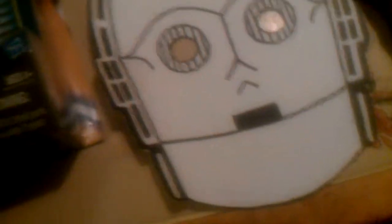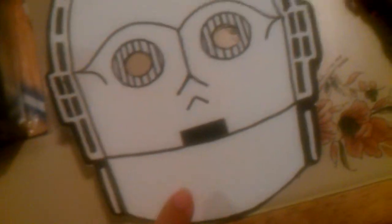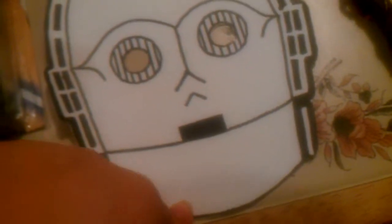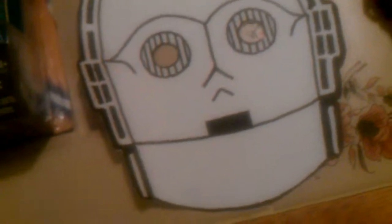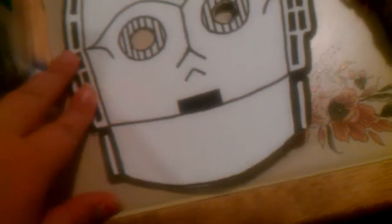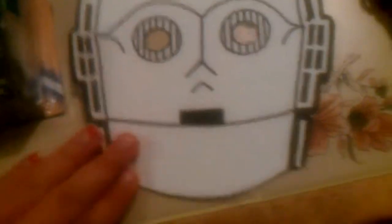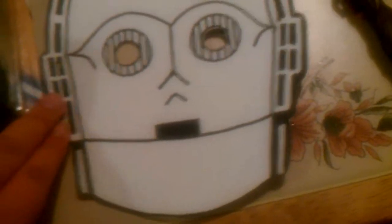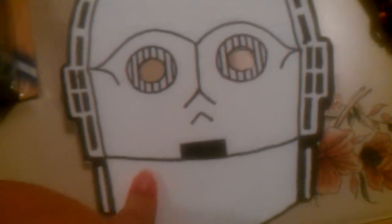I thought this was a Cyberman from the classic series of Doctor Who, but up until recently my brother told me it's not — it's a C-3PO. I thought it was a Cyberman because of the things on the sides, which reminded me of the bucket handle kind of look. My brother pointed out it was C-3PO, so I got that.